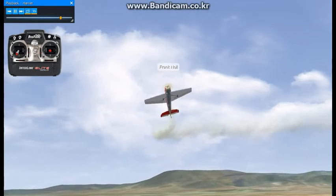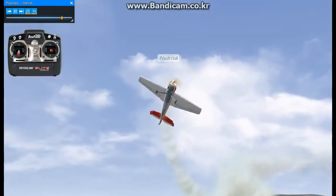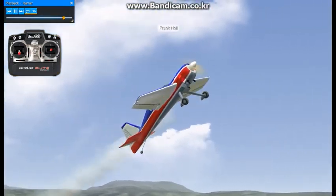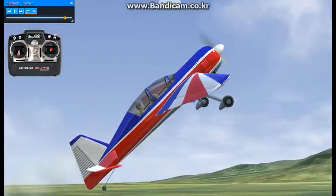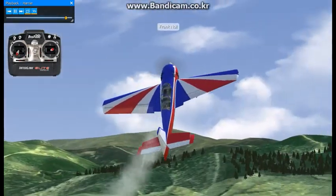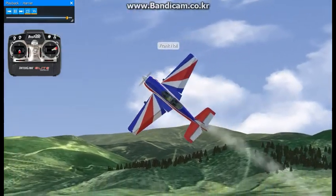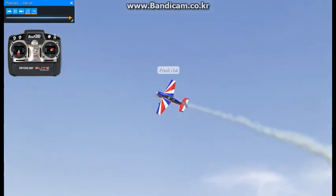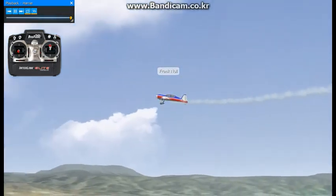We'll do one more pass coming across here so you can actually see the angle of attack and you can see what my stick movement is. Once you get it set, it becomes pretty stable and flies pretty much on its own. So it's just a matter of controlling it around with the aileron and the rudder to steer it, and then using the elevator and the throttle to control your altitude. That's the Harrier.